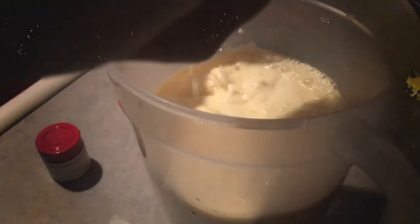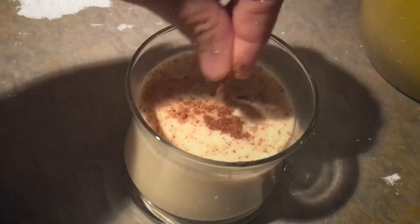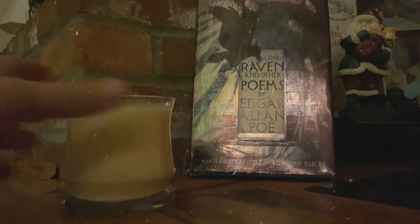Pour eggnog into glasses or a pitcher, whatever you prefer. Top with nutmeg and enjoy the perfect drink for a bleak December or a midnight dreary of your choosing.